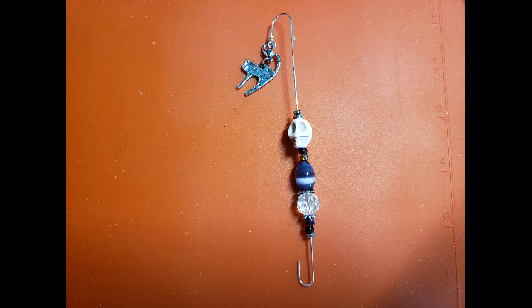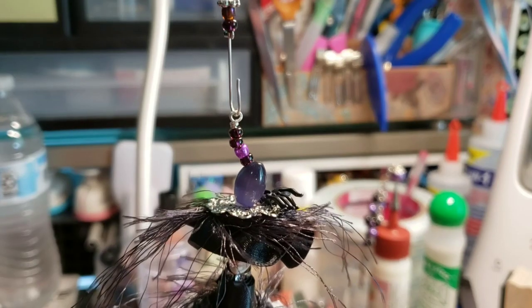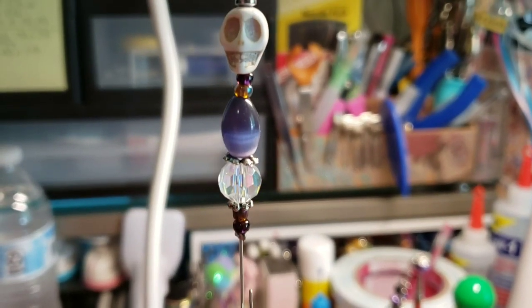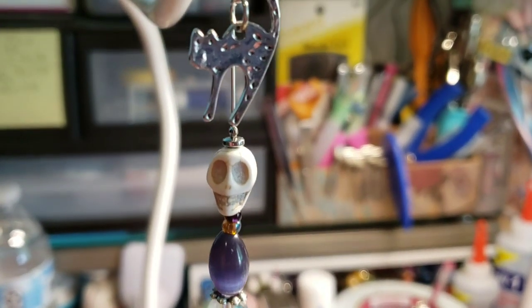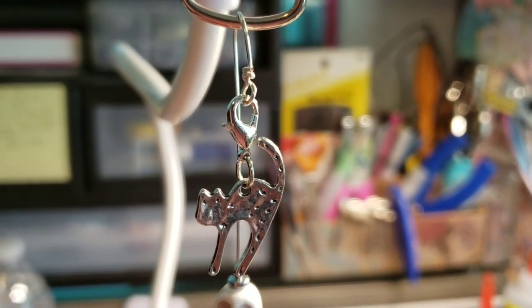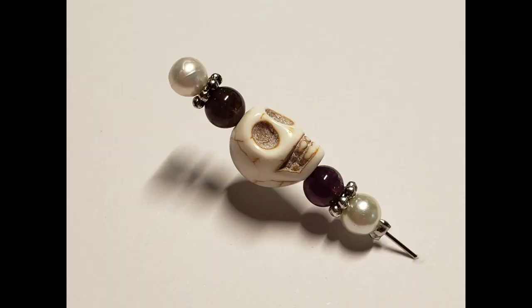I also used a skull bead and a faux purple moonstone. I have purchased these items over the past several years between Hobby Lobby and Joann's. The dangle at the very top is a cat charm that I purchased at Walmart. To go along with this set, I made a matching stick pin. It's made with a two inch corsage pin, silver spacers, another skull bead, a faux pearl that closely matches the head of the pin, and two genuine amethyst beads.